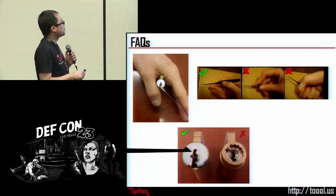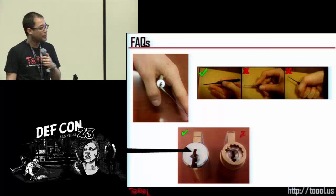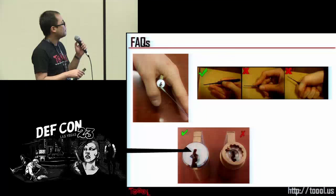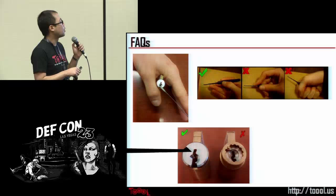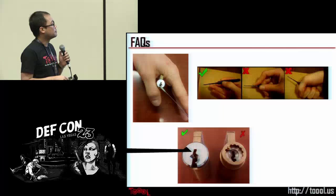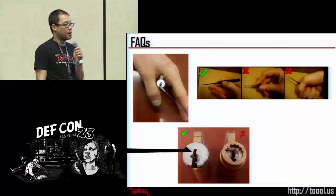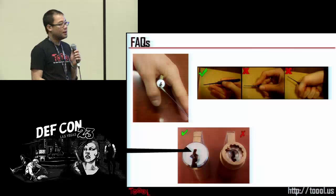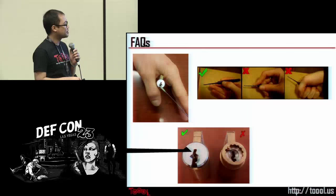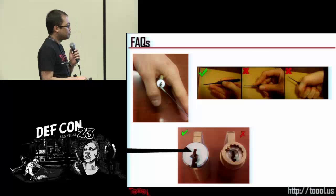Some frequently asked questions: how do you hold the lock? Since the lock is not mounted on a wall, it can be a little awkward. If you are right-handed, hold the lock between your palm and thumb and use your index finger to apply pressure down on the turning tool further down the shaft toward the end to apply torque. We'll show examples of good and not-so-great ways to hold the pick. Generally this is the best way we recommend. Also, which direction should you pick from? This is the front of the lock — insert your tools through this side. The back is the side you'd never see when it's mounted against something. Pick from the front of the lock.